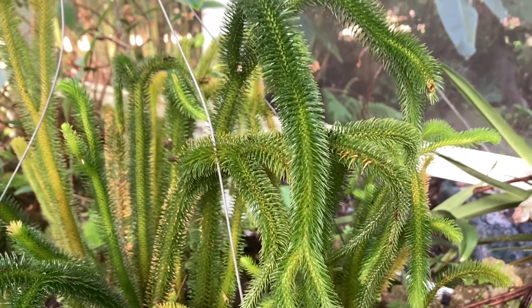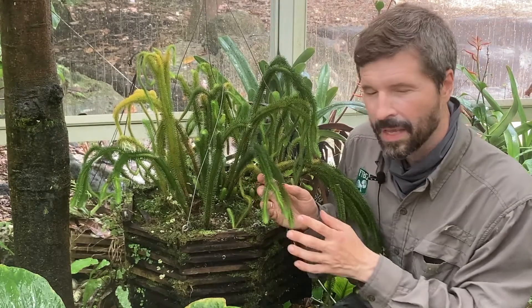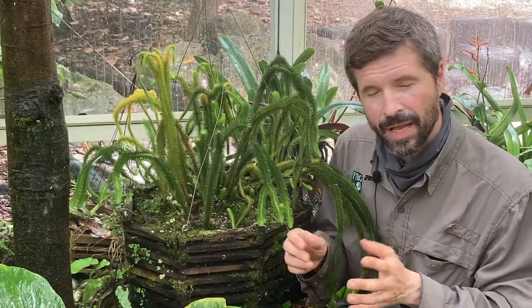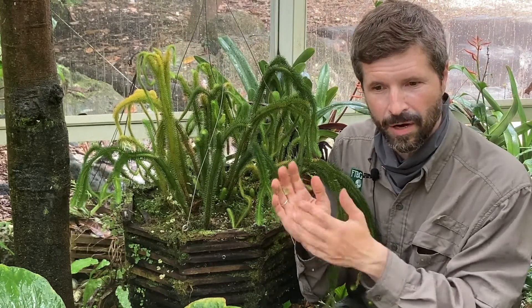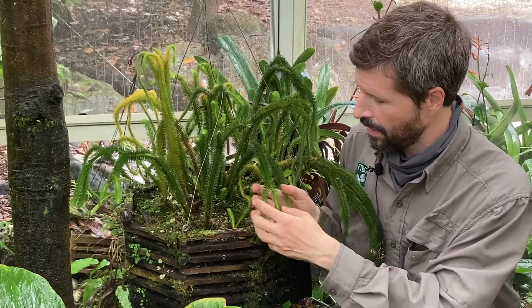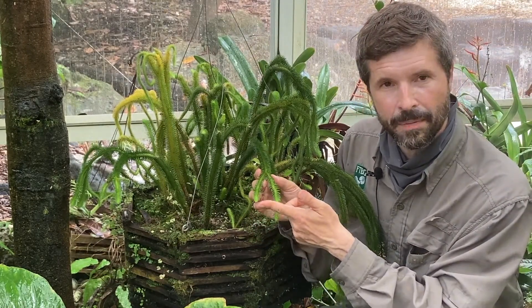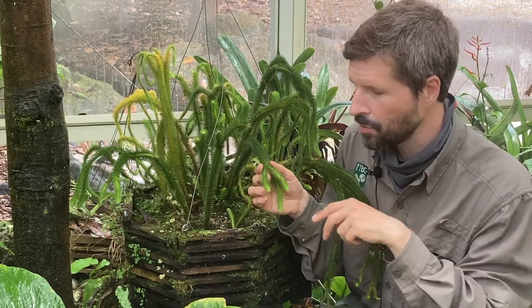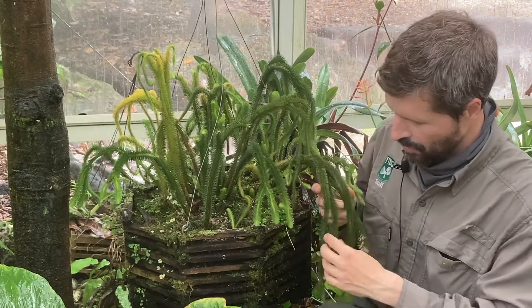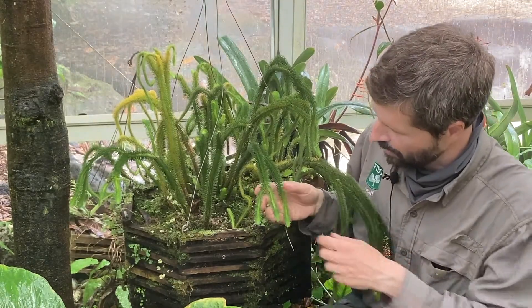Another very distinctive characteristic of lycophytes that can be easily seen with this plant is that, whereas flowering plants and conifers branch by producing a new shoot where each leaf joins the stem — called the axil of the leaf — these lycophytes only branch at the tip of each shoot, and they branch dichotomously, splitting in two. You can see that these shoots only branch right at the end and branch symmetrically.